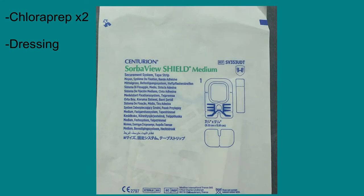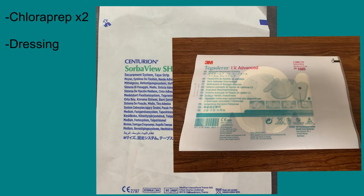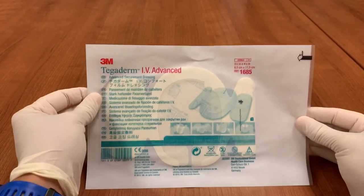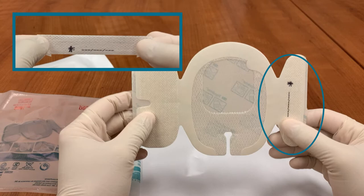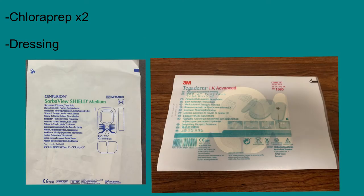There are also a few options for the dressing itself. This video will demonstrate the use of the SorbaView dressing, but the process is the same for the Tegaderm IV Advance. They are both three-piece dressings that act as a securement device as well. They are composed of the shirt, or the large windowed portion, the pants that fit in the bottom of the shirt, and the belt that secures the line over the pants. It is also possible to use a basic Tegaderm for a sterile dressing, but these other options are far superior as securement devices to keep the line safely in place.